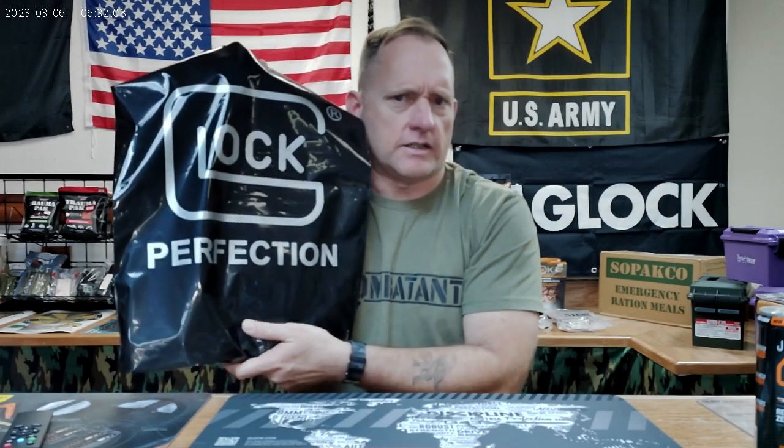But did you get one of these? And when I say did you get one of these, it's not just a bag. Special announcement — stay tuned for the end, something special coming at you. So what's in the Glock swag bag? That's what it is. Let's just go ahead and dive on into this thing.